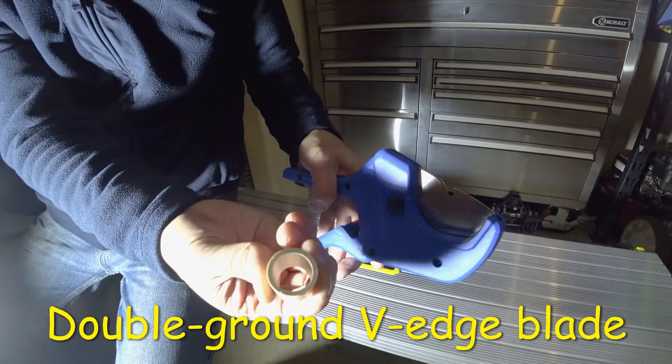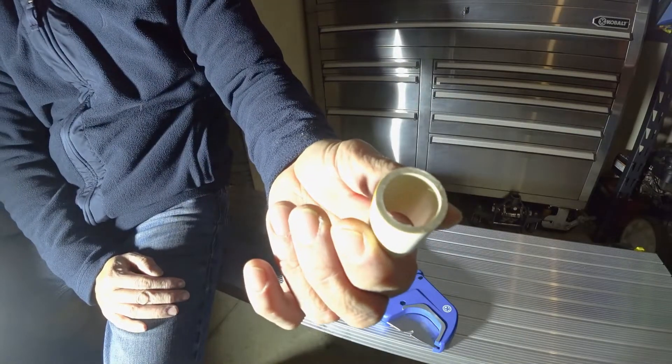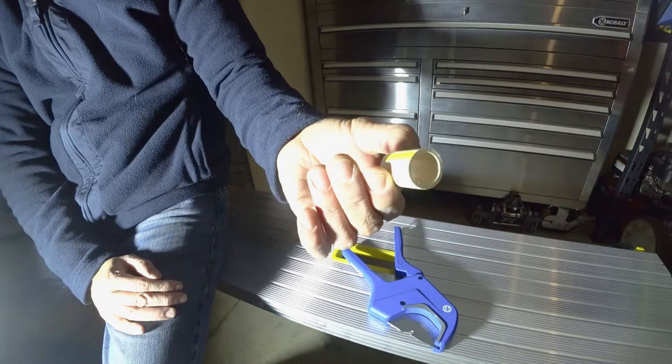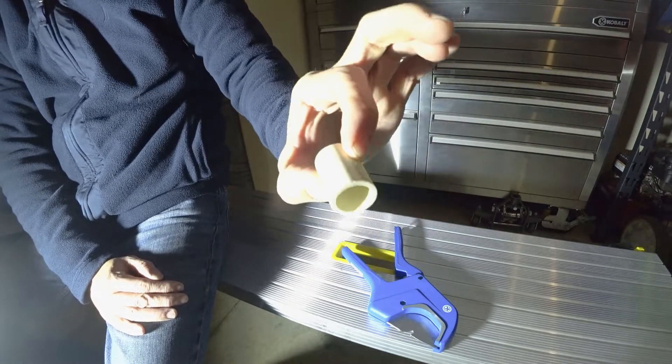In the past I would use a saw and it would get really messy — you'd have to sweep up the garage and everything. But you can see how clean this is, and it's very convenient.